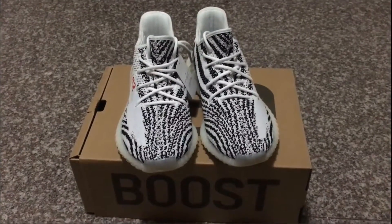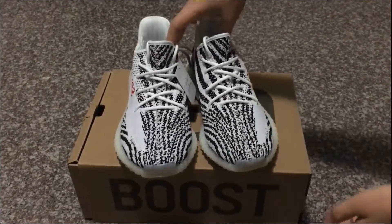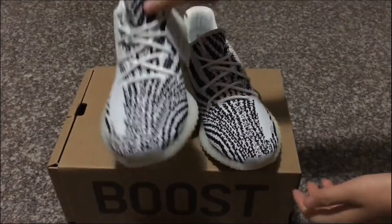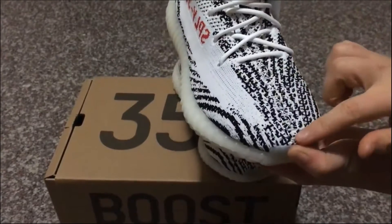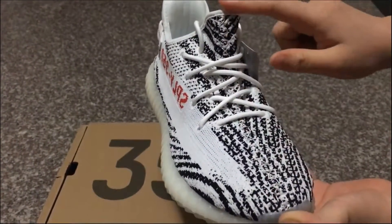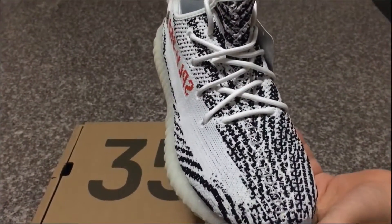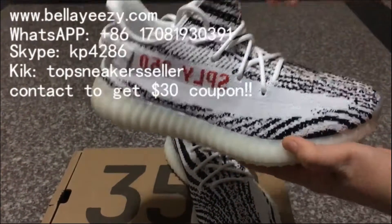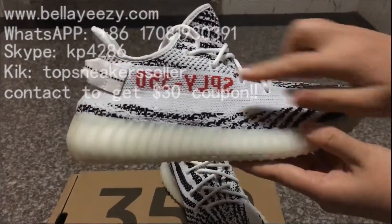This is the correct version of the G-brow Easy Boots 350 V2. You can check the G-brow pattern that goes around the shoes. On the shoe toe cap you can see the stitching, with a square pattern from the toe cap up to the shoe top. For the correct version, the stitching can glow under UV light, and I will also show you the light test.